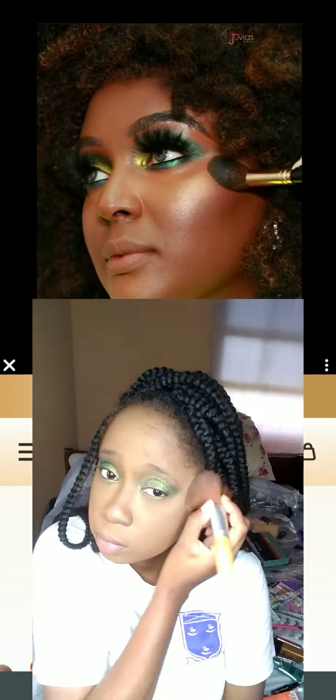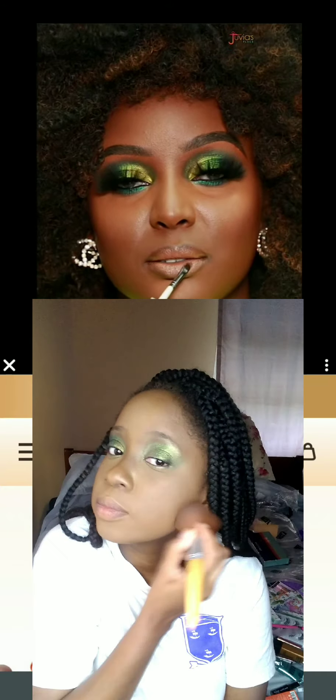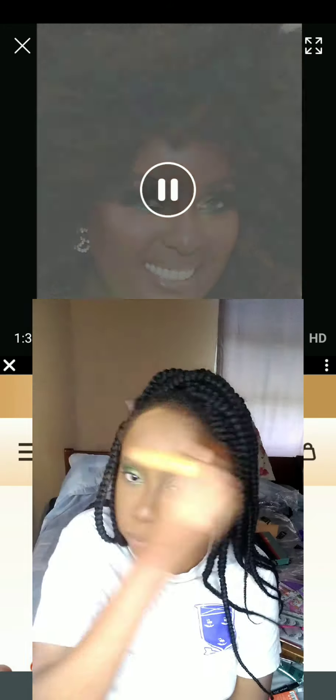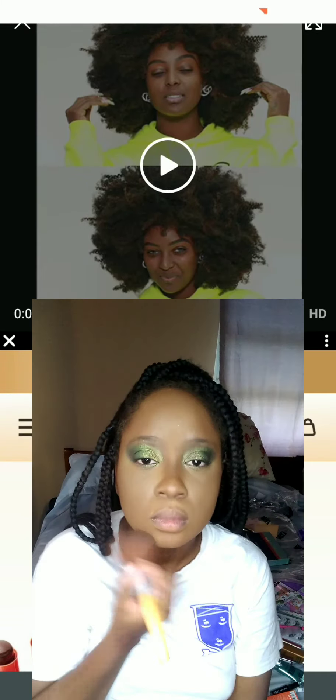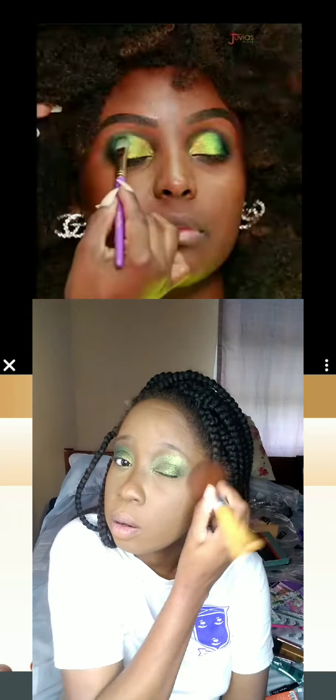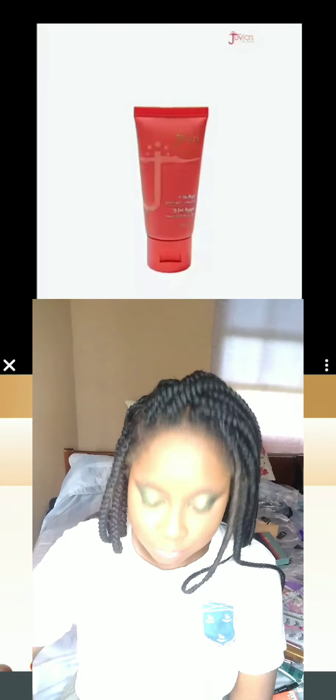Now you have to set everything in so that there will be no moving of product throughout the day. I'm using a finishing powder from Sasha Cosmetics in the color Honey. Put it on the darker areas of your face — the top of the forehead, outer corners, and cheeks — then just pass the brush over your entire face to get everything nice and even.